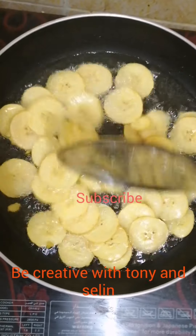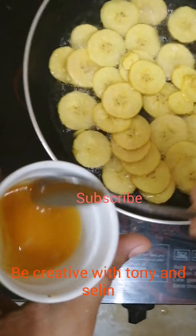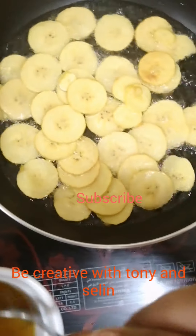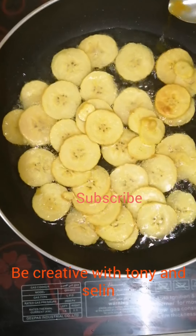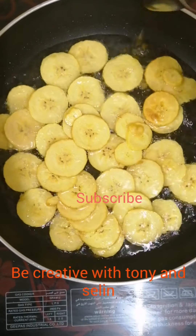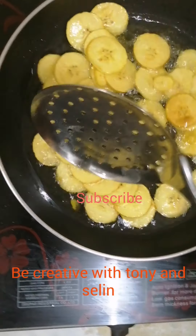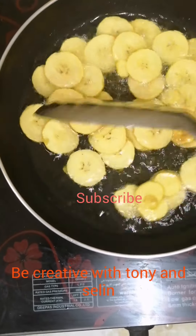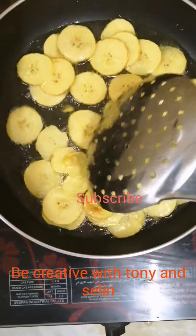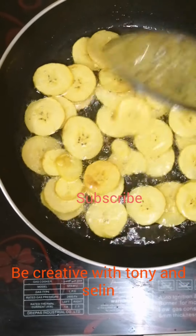Let's mix the sauce with the mixture. The mixture combines with the rice and we mix it with the other side. If we add the same color, we'll add it to the same side. It is very crispy, so we will put the curry in the same way.